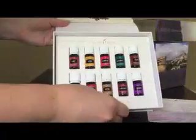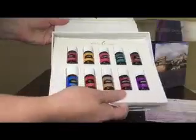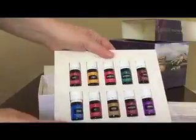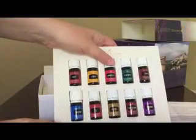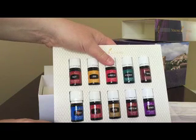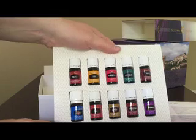You can see there's a ribbon tab down here at the bottom that pulls out, and there's your pretty oil package. It actually comes with a stand cut out on the back so you can make it stand up and display it in your home. If this is your first selection of oils, or if you're teaching a class on the oils, this would be a really pretty way to display that.